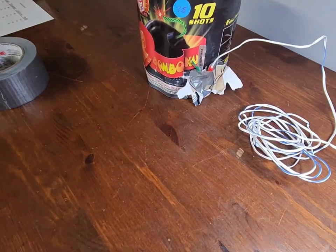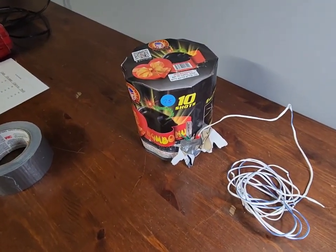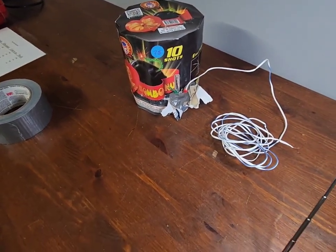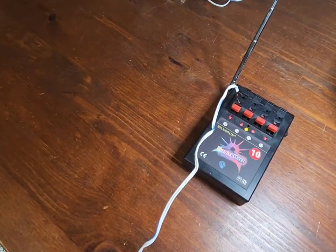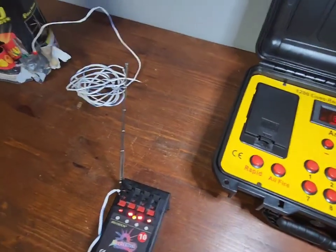I've wired up a test on the ground to show you what happens when you press the button — this is exactly what will happen inside the firework. Firing system ten, cue nine — watch what happens. You see that spark? That's the spark that occurs inside the firework. When it does that inside the firework, it starts shooting off.